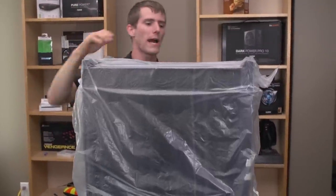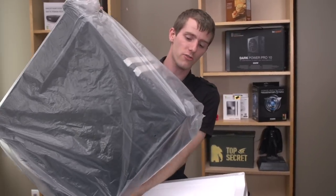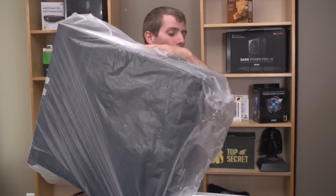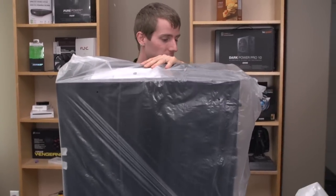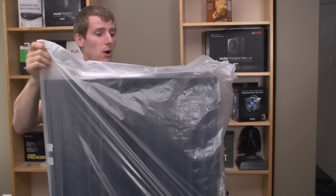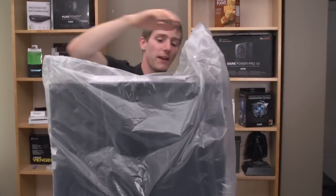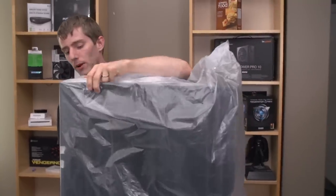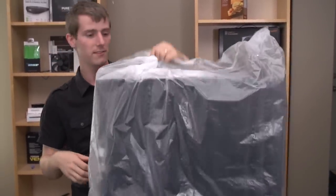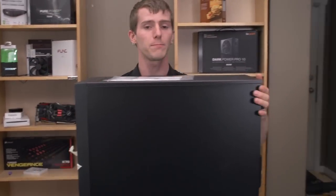I don't know how strongly I would recommend shipping your system across the country once it's fully built — especially if you go crazy and add all ten hard drives plus liquid cooling — because I don't know how well that foam would hold up. That said, this was shipped from Corsair all the way to me up here in Canada, so if it arrived in one piece, it's probably adequate for shipping the case by itself.